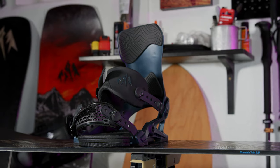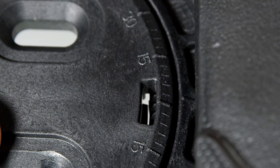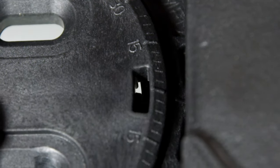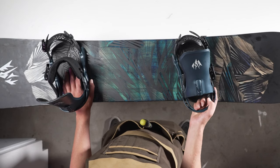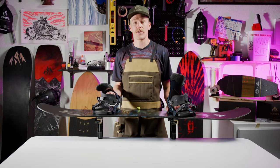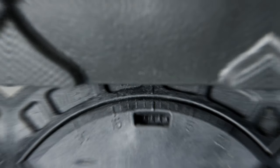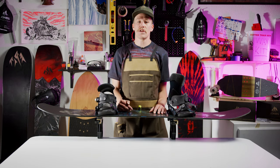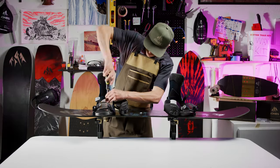Moving to the back binding, you want to repeat a similar procedure, but this time only spin the 4x4 disc either one notch to the right making it a positive 3 degree angle, one notch to the left making it a negative 3 degree angle, or do not spin at all and keep the binding in a 0 degree stance position. If you want to make turning and carving slightly easier, push the binding to positive 3 degrees. If you want to make riding switch slightly easier, push to negative 3 degrees. Setting your back foot at 0 is also a good starting position — when you are riding, think about whether it feels more comfortable to have your knee turn slightly in or slightly out, and then adjust positive or negative from there. Once you've figured out your back angle, just repeat the exact same steps you did with your front binding and screw everything in.